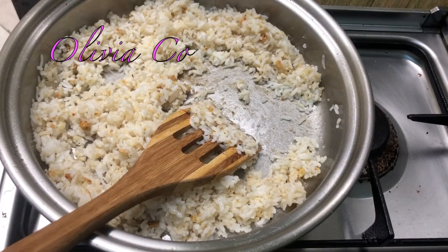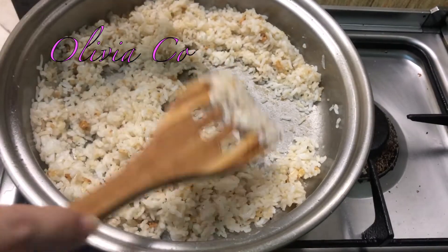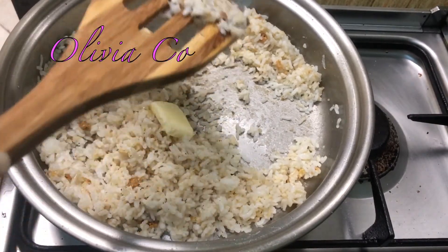Kung gusto mong mas lalong masarap ang iyong garlic fried rice, you can put butter. Nagyan natin ang isa lang para hindi madami.